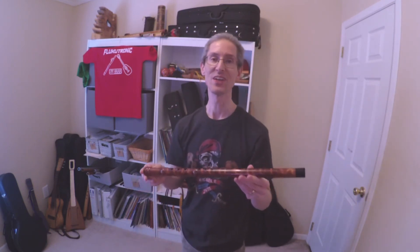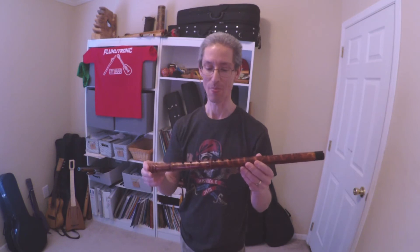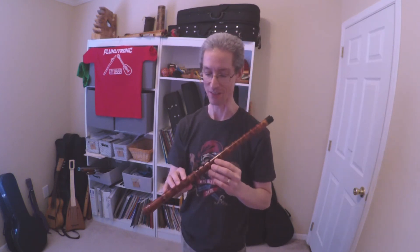If you want to hear how this really should sound, look up Scott August. He has some good videos and songs with this, so obviously I need some practice to get a good smooth sound still.